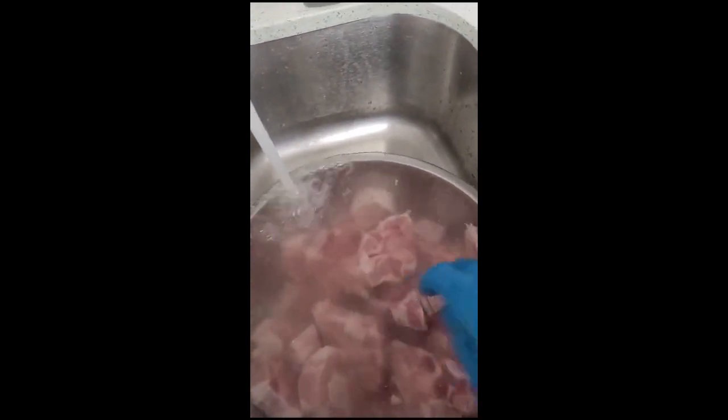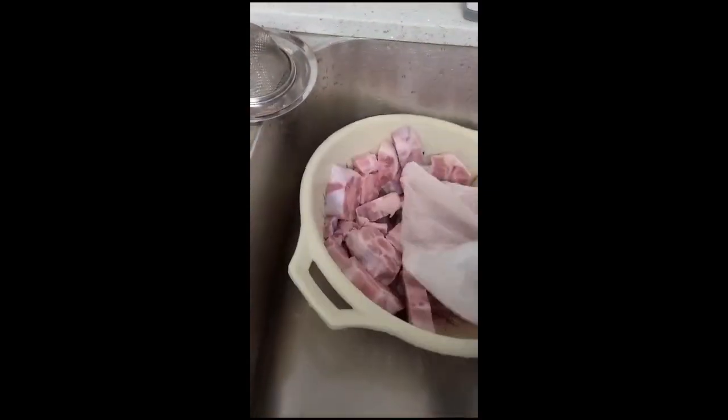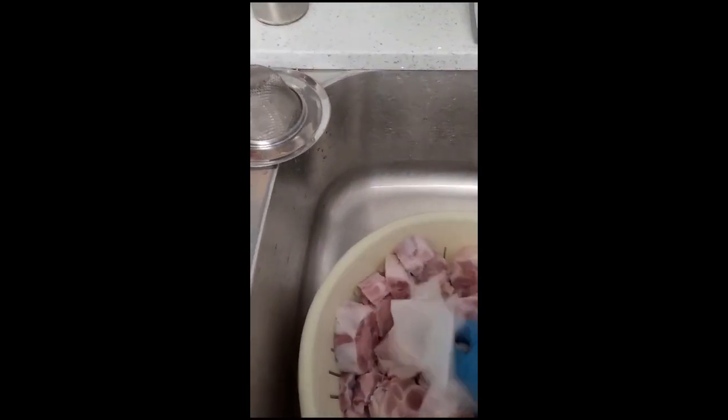You might have to rinse it one or two times just to get all the stuff out. If you see any excess fat, you can just pull off or cut it off if you want. I generally just use paper towel, use a colander to drain the water and then go ahead and pat it dry.